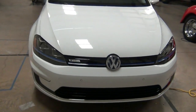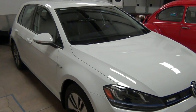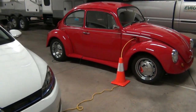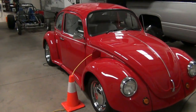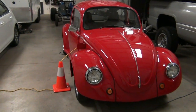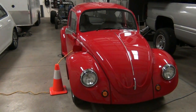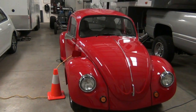We will continue that search, and in the interim we'll be driving the E-Golf, and on occasion Bob. He's a lot of fun to drive. We'll probably drive him more locally to avoid running down the freeway every day. He runs like a million dollars and he looks pretty good doing it. So, until next time.